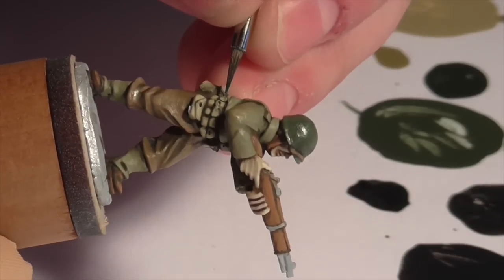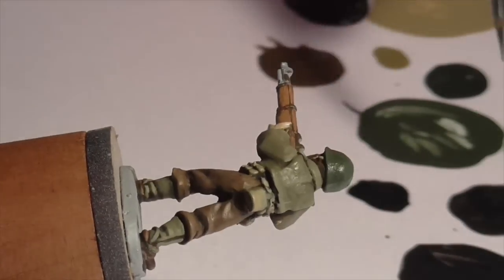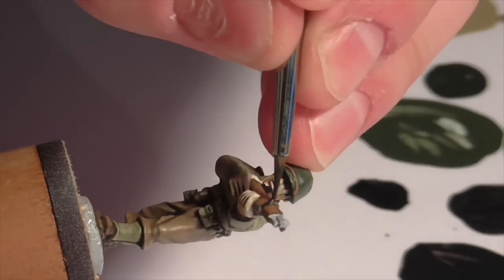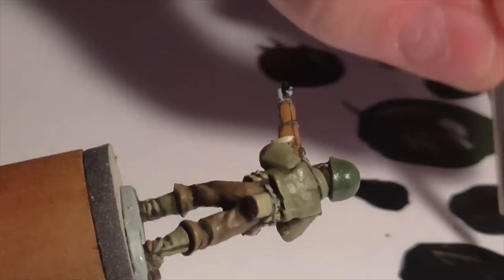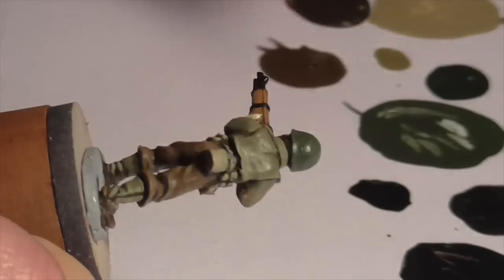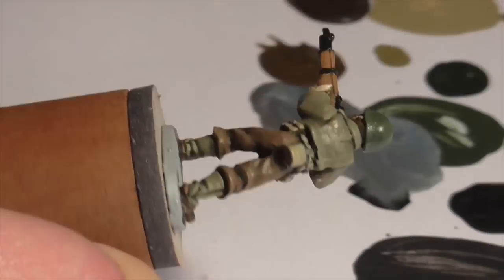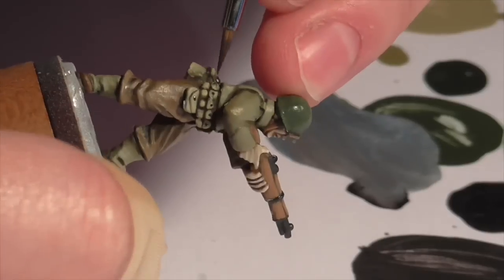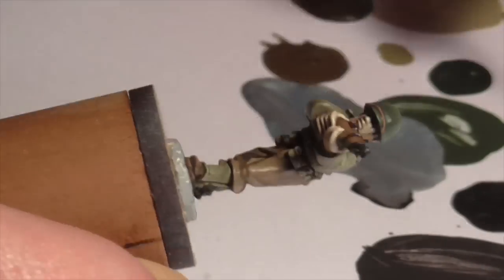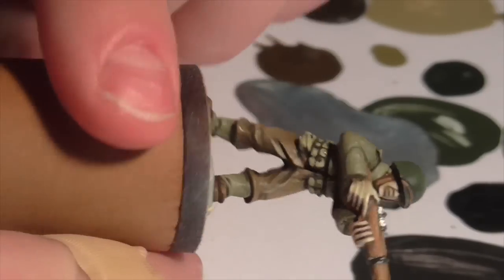Finally it's time for the metal areas. Normally I base coat metal with a combination of German Gray and Vallejo Air Gun Metal, but I didn't have the Air Gun Metal here so I used Black Metal instead — a similar color but darker and a bit more metallic. I've mixed it into the German Gray and I'm base coating the metal areas of the rifle, the top of his water canteen, and any small snaps or buttons on his equipment pouch. Then I mix a little Vallejo Air Steel into that shade as a highlight color, and apply it very lightly to the tops of all metal areas.